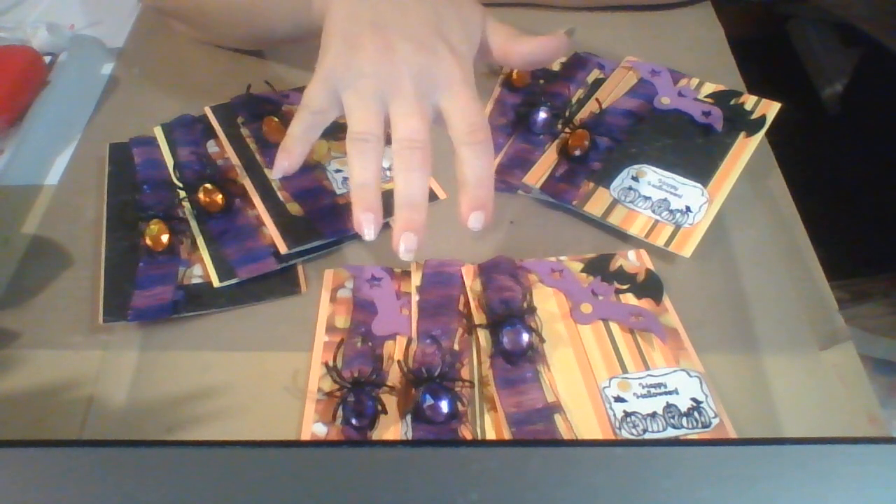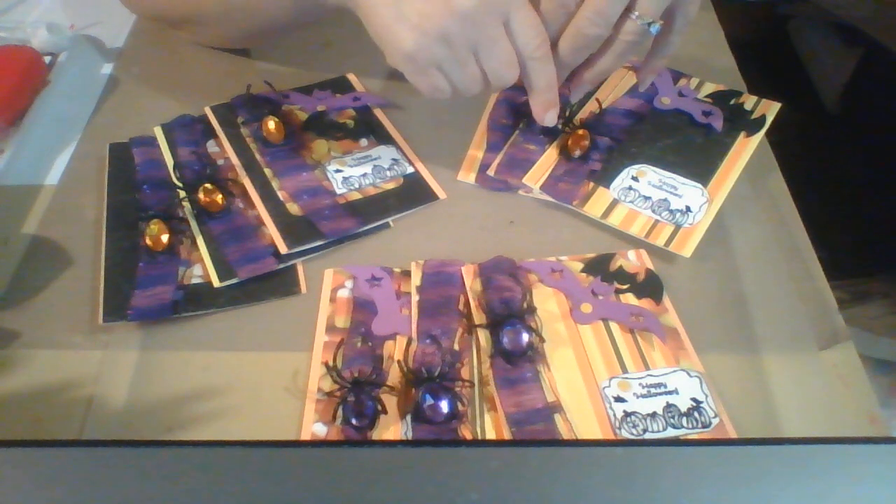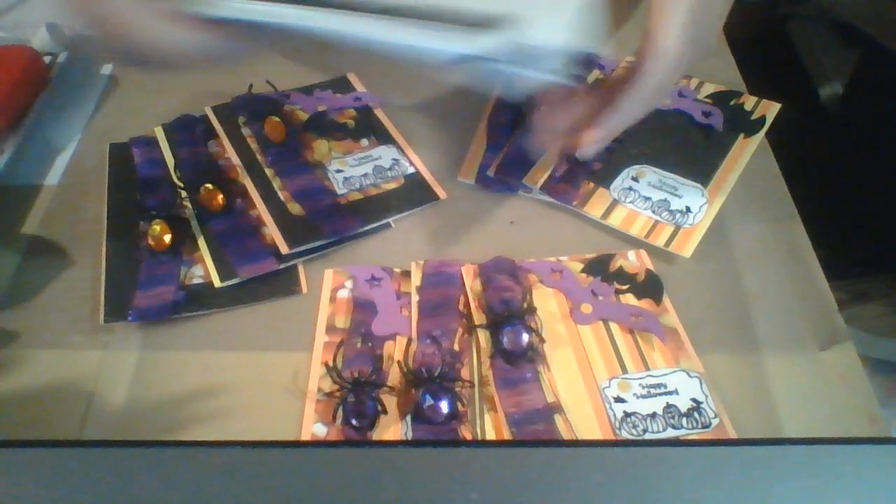Hi everyone. Please excuse my nails. Today I'm going to show you what I did for the No Paper Left Behind challenge. I did some cards. First let me show you the envelopes.